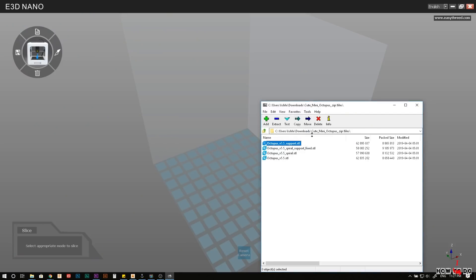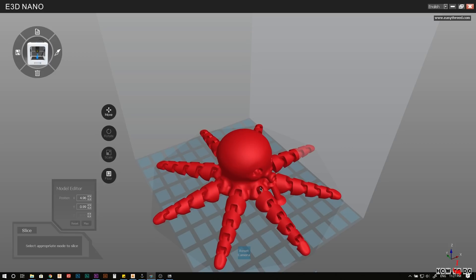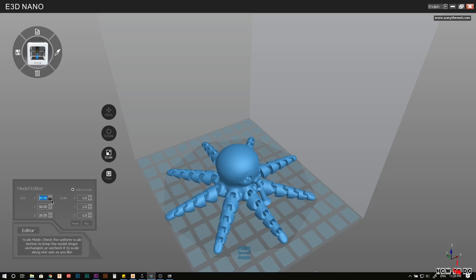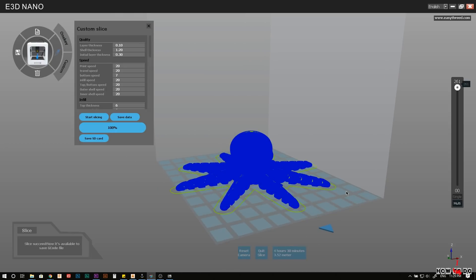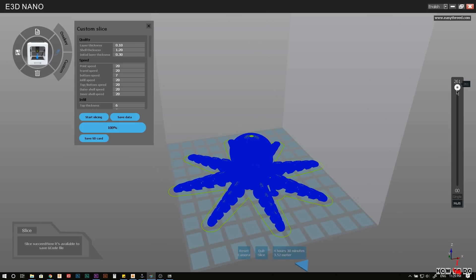Let's try to do something more complicated. I downloaded a model of an octopus with moving legs. Just drop it into the original software — you'll find it on the SD card. It's much more simple than Cura, which I usually use. I made some scaling and set the layer height to 0.1mm, created the G-code and dropped it to the SD card. Insert it into the printer and press the play button.